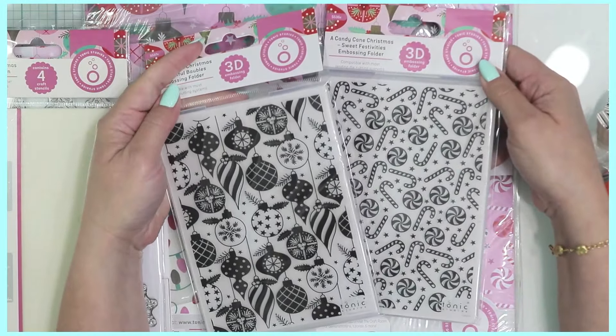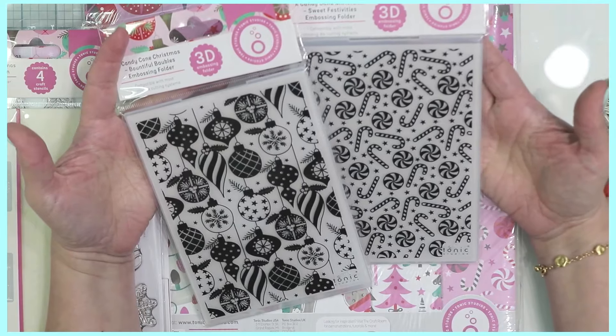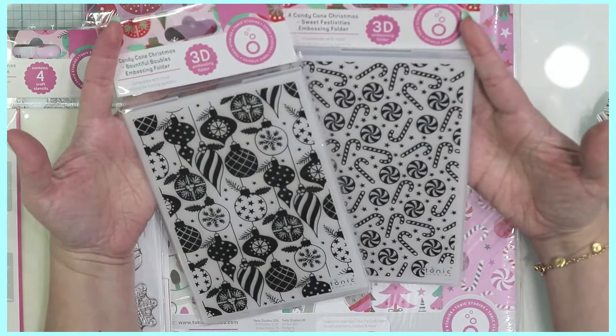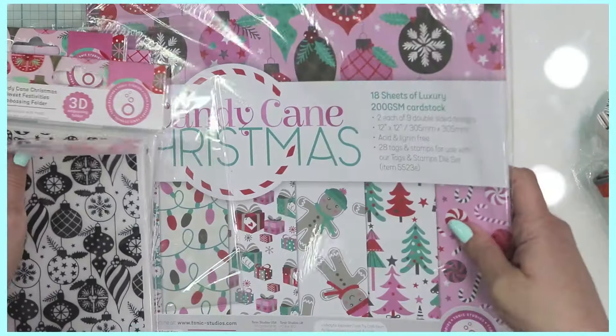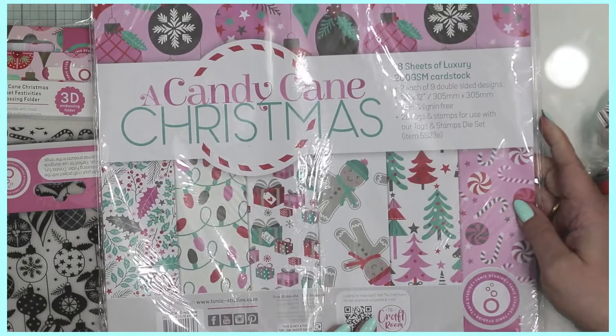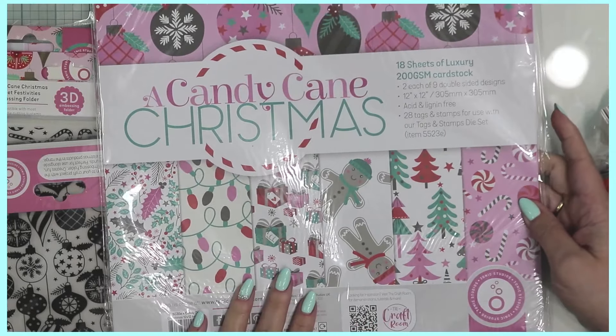There are also 3D embossing folders which I'm super excited about — Tonic Studios has started making these and the results are absolutely gorgeous. Don't forget you can use foil on top of 3D embossing too. Lastly, here are 18 sheets of 200gsm card in 12x12 size.